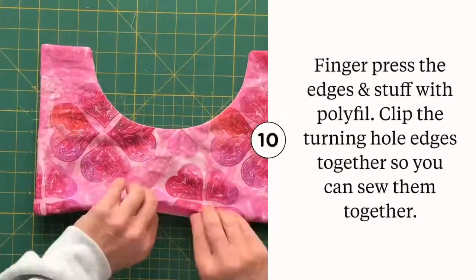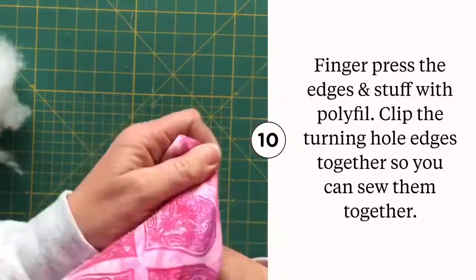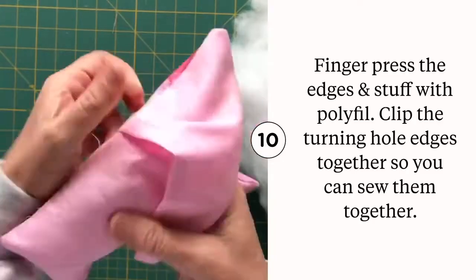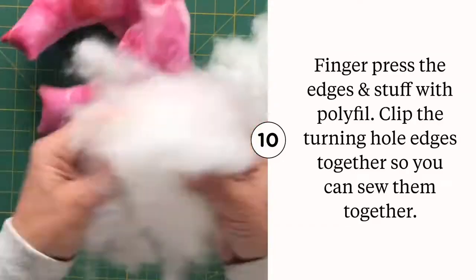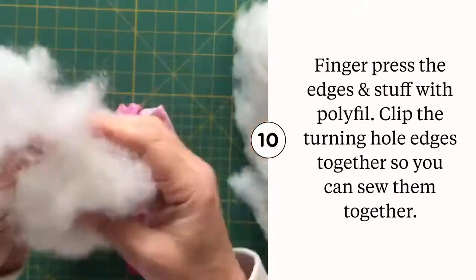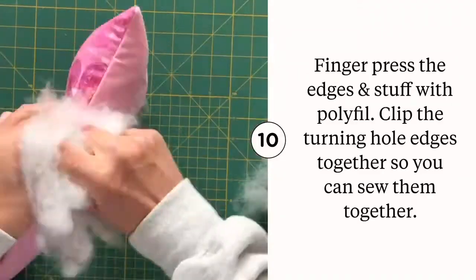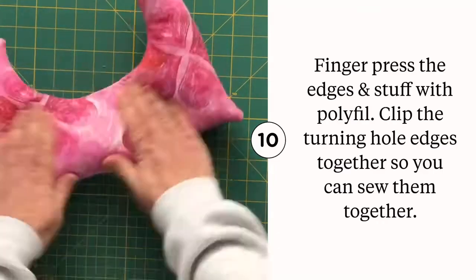Before you stuff the pillow, it's nice to give a quick finger press all around the edges. When it comes to how much you should stuff a mastectomy pillow, a medium firmness is usually best. If the pillow is too hard, it may irritate the very place it's supposed to lend support. Once you've stuffed it completely, clip the hole together so you can prepare for sewing.